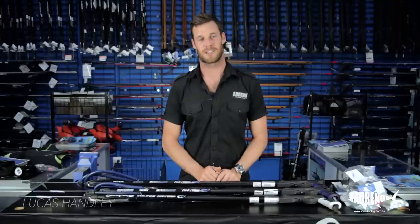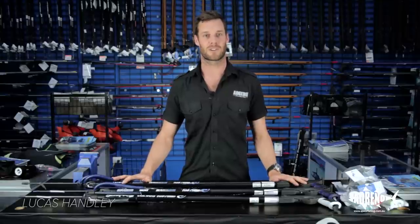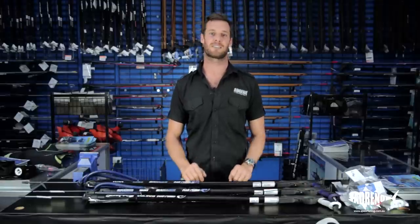Hi, I'm Lucas from Adreno's Sydney store and I'm here today to talk to you about our Rob Allen range. Rob Allen comes with the same accuracy, durability and performance across the entire range, but there are some things that are different.